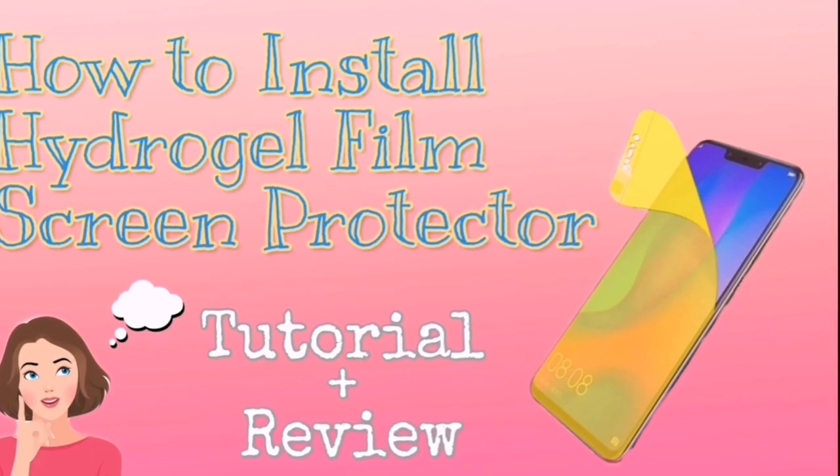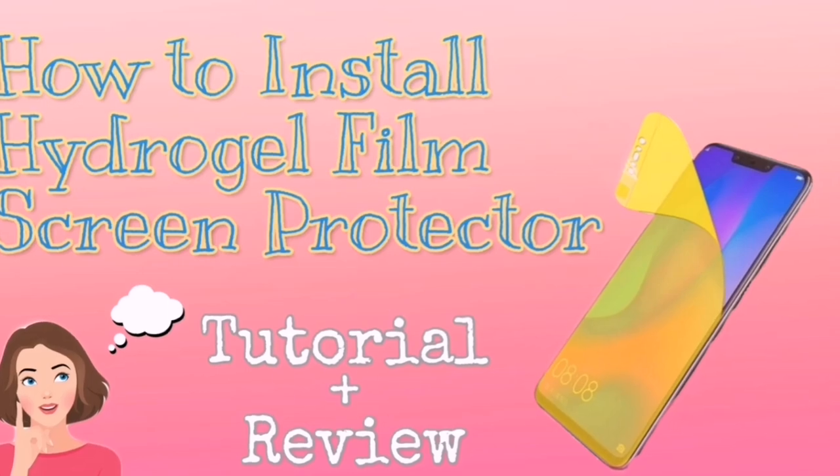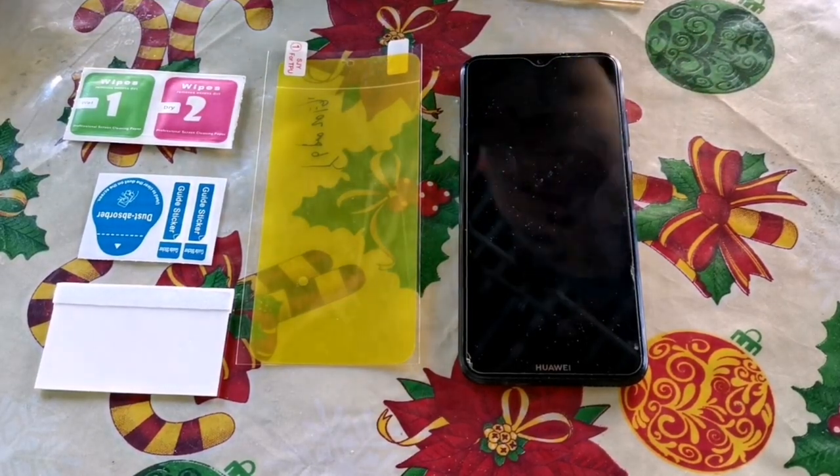Hi guys, welcome back to my channel. I'm here again for another tutorial video. This time I'm going to show you how to install a hydrogel film screen protector on your mobile phone. So if you are ready, let's start.